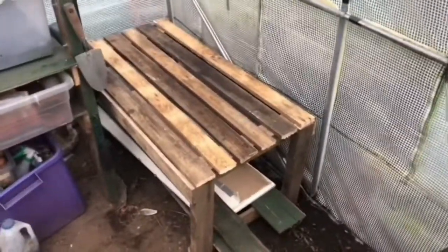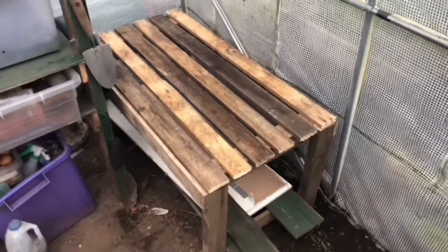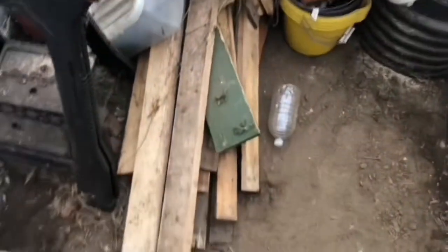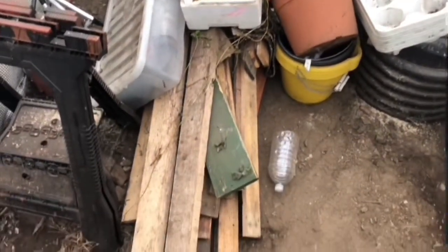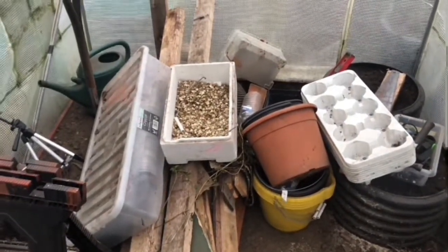There you go - that's the first one in place. I've started putting stuff on there but I didn't realize how much junk and wood I've got in here. Anyway, that's the first half of the bench done. I still need to do another little one to fit in there, but I'll show you what was underneath - loads of wood and stuff. I'm going to be spending the next however long sorting out all this junk and getting rid of the little bits of wood I don't want. Then I'll come back to you when it's a bit tidier.